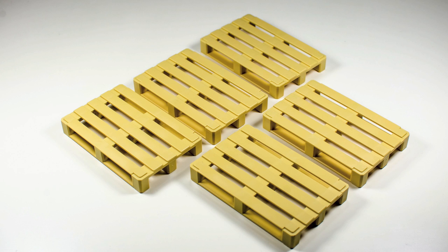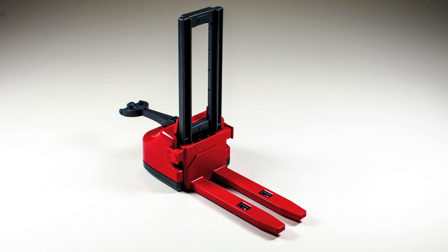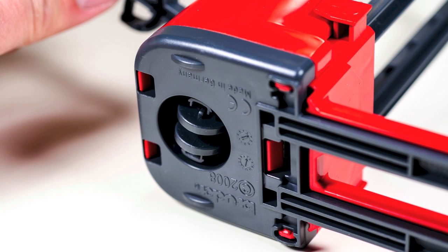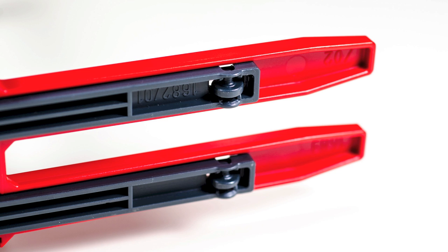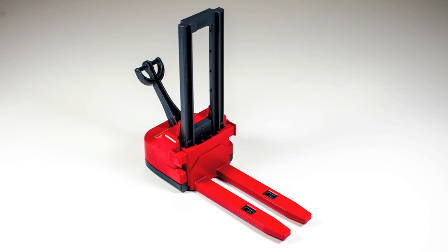Next are the five euro pallets, which are also stackable. Now we inspect the pallet jack. It has a movable handle and underneath the body of the jack is a roller that swivels. The two forks at the front also have rollers. The unit rolls nicely on a smooth surface and the forklift can move up and down, holding its pose nicely when you set its position in place.